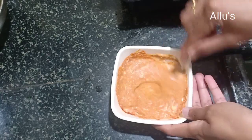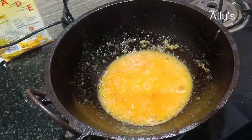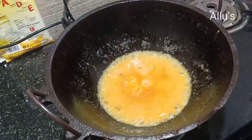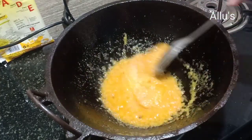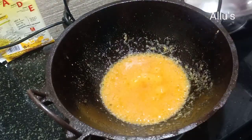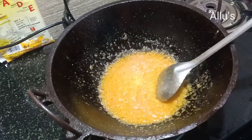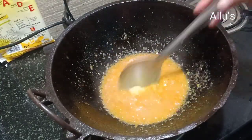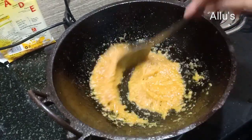Mix well and keep aside. Keep frying the onion paste, cover and cook until the oil leaves the surface. Add one teaspoon of ginger garlic paste and fry until the raw smell goes.